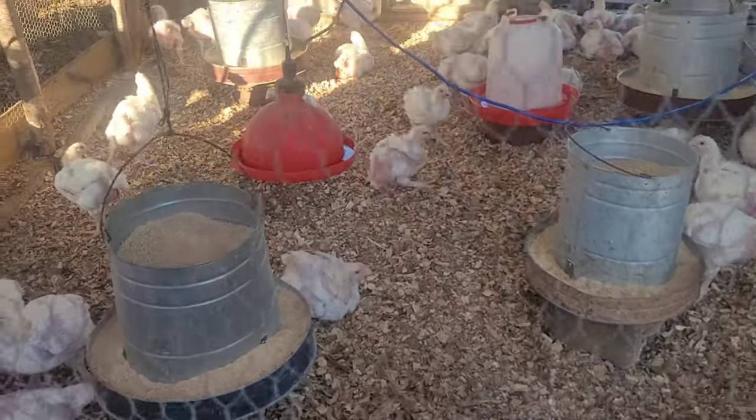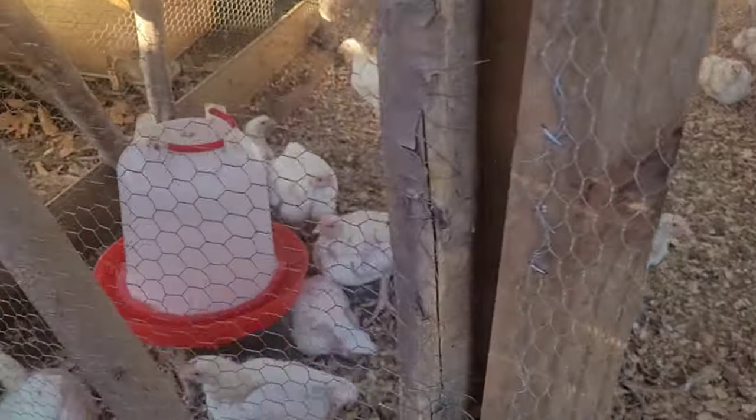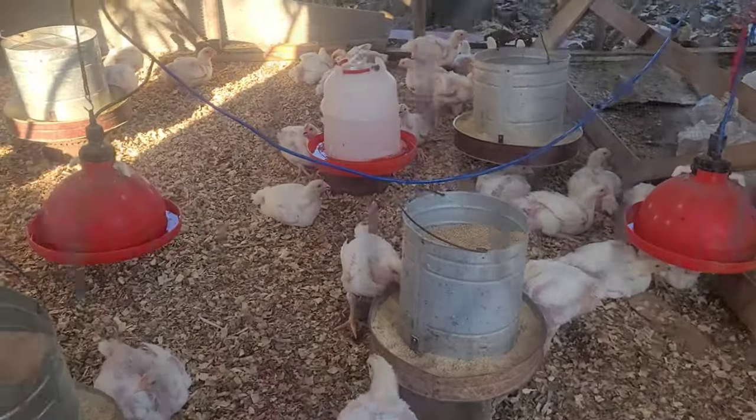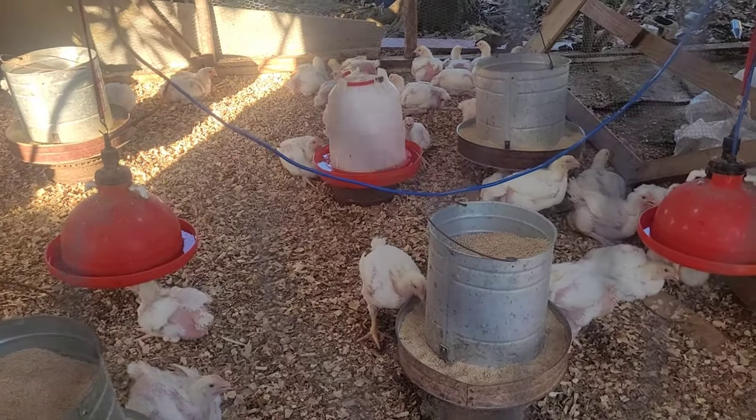Hey guys, what's up? Quick update on the farm. My chickens are three weeks now, so I'm going to show you a quick update on the farm. They're going to turn four weeks soon, and we all know they're ready to kill at six weeks.